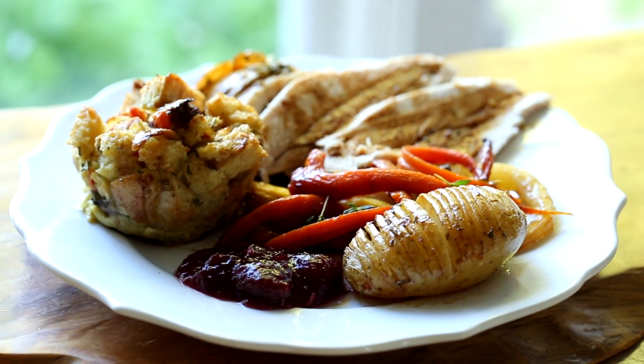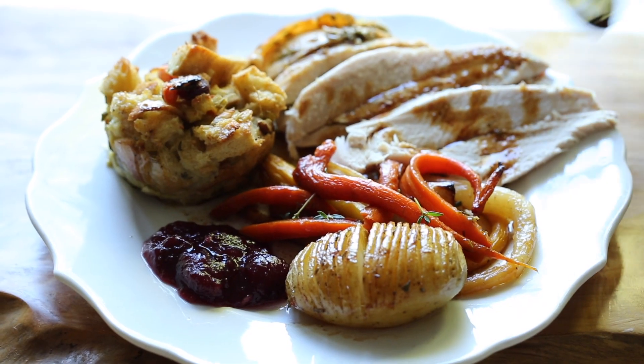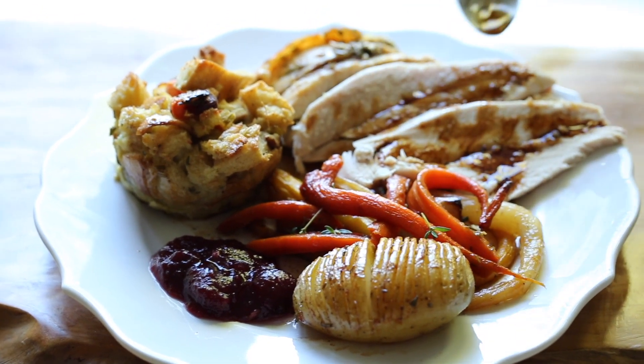Today I'm going to show you how to make a super simple turkey dinner that can all be put in the oven at the same time. And if you're not already a subscriber, be sure to subscribe, hit that notification bell, and that way you won't miss the other recipes that are part of this menu.